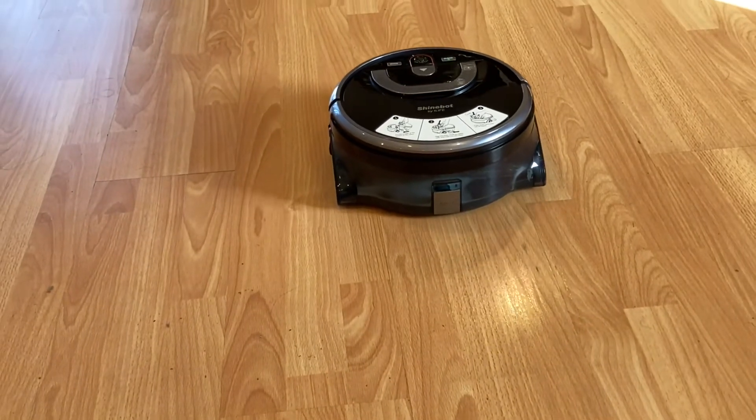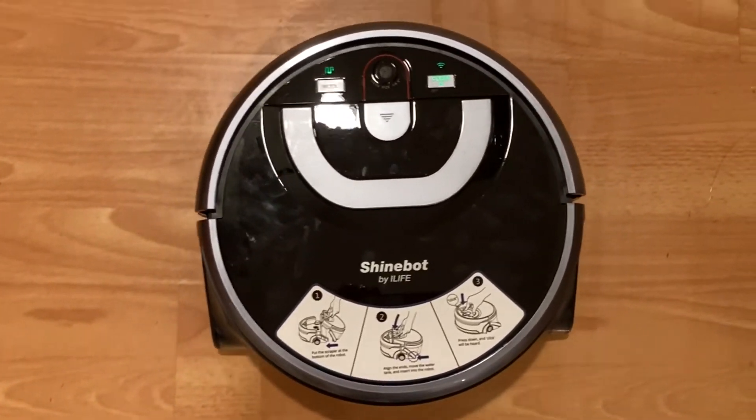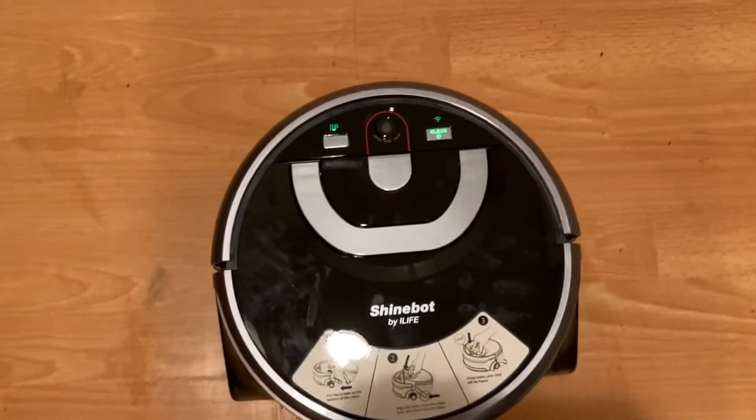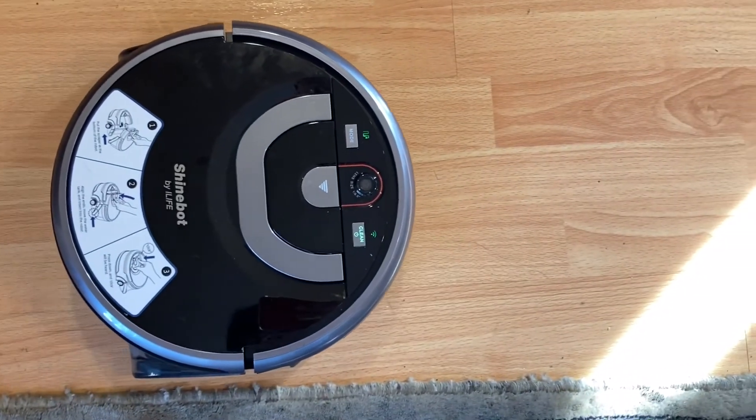Path cleaning is meant for cleaning the whole room, such as the kitchen or the living room. Spot mode is meant for a dirty spot on your floor such as an accidental spill. Area mode is like path mode but for smaller rooms, and edge mode is for cleaning against the walls.